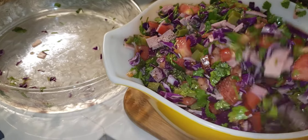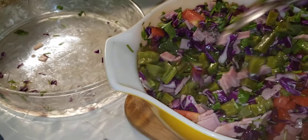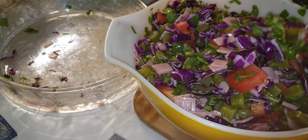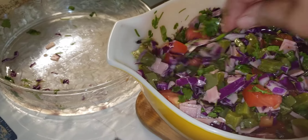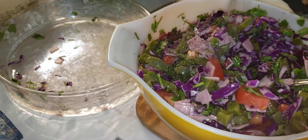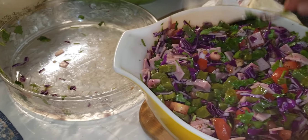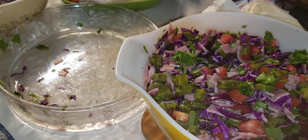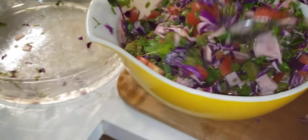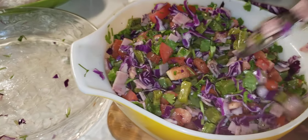Mix it real good. You have to watch the salt because the ham is already salted, so just about half a teaspoon or maybe even less — just to your taste. Because the ham already has salt in it, you see.